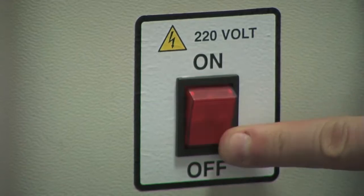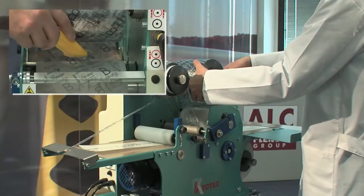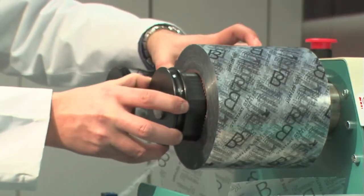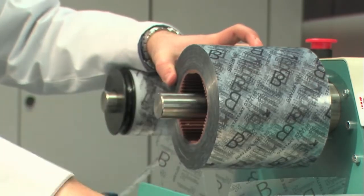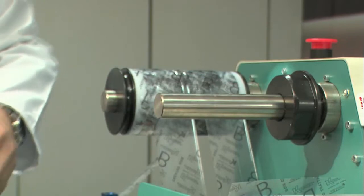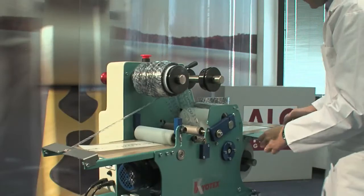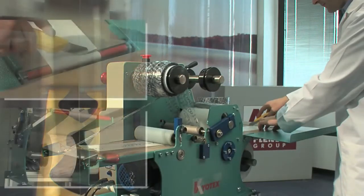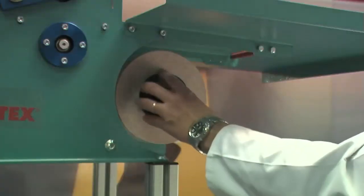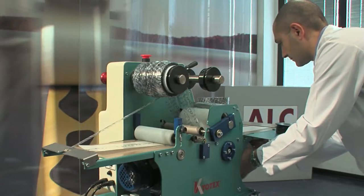Switch off the machine from the main switch. Cut the polythene and remove the roll. Put back the external chuck. Now cut the adhesive tape. Close back the roll and remove it.